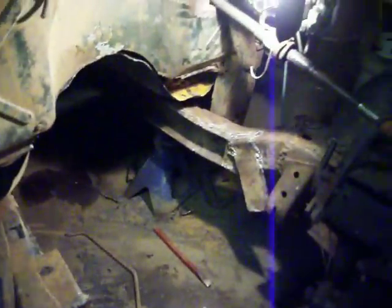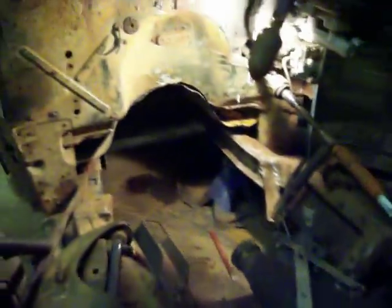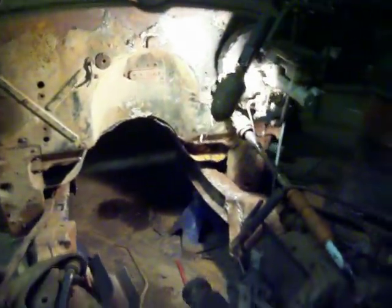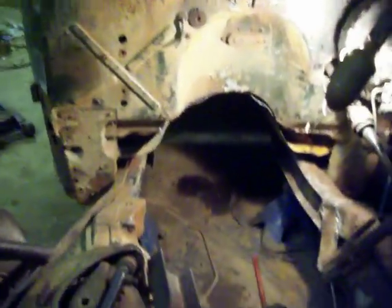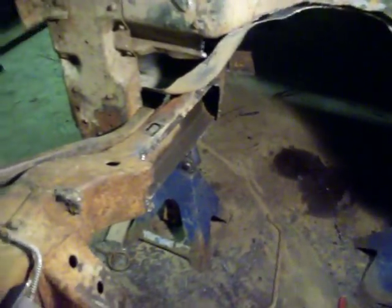We did notch that side of the frame out and put a piece of 4-inch channel in there so that the throw arm on the clutch would clear it. Put the motor back in, built some mounts — all those little riggers right there for the pads to sit on. So I got an insulated motor mount, dropped it all in, and that piece of the bell housing was hitting on the frame on the other side. So we took an inch and a half out of that, pulled the motor back out, and put a piece of channel in that side.